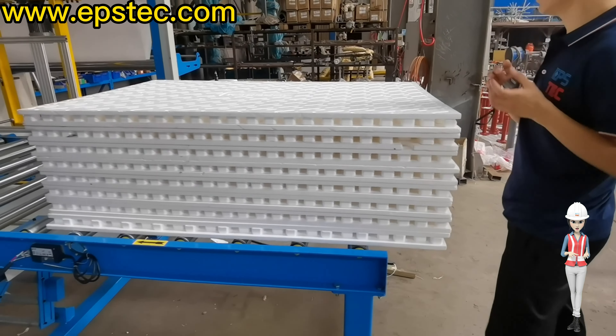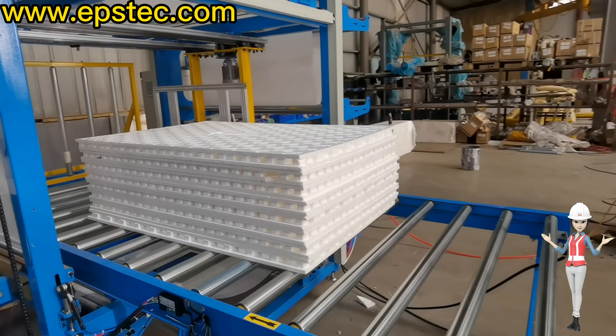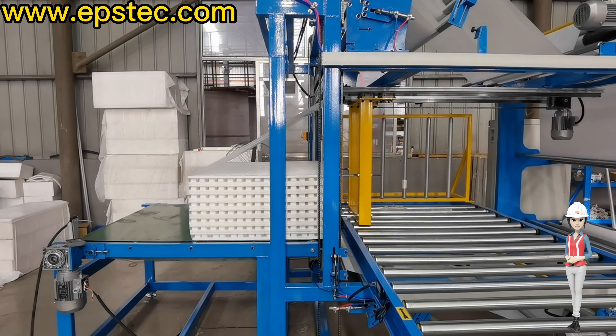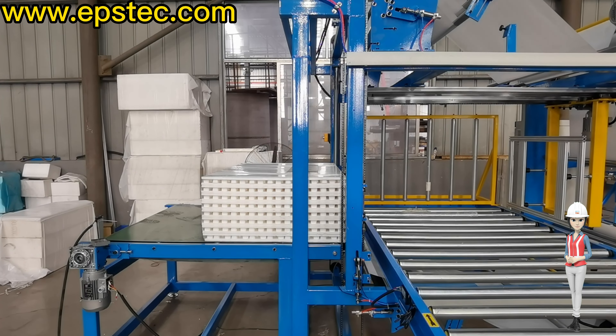Here are the main packaging steps. Place the EPS heating floor panel to the conveyor belt. The conveyor belt transports the products to the packaging area. The push plate pushes the products outwards. The sealing knife drops down to seal the package.